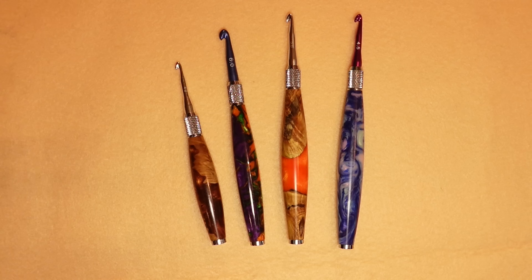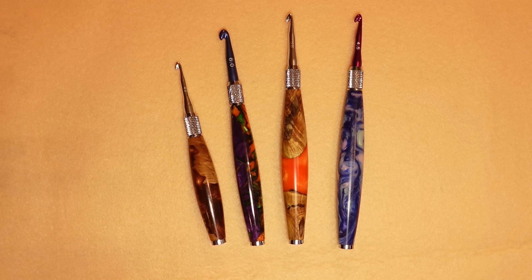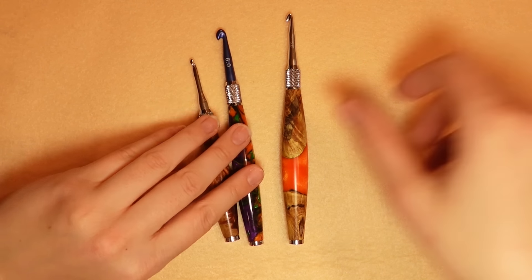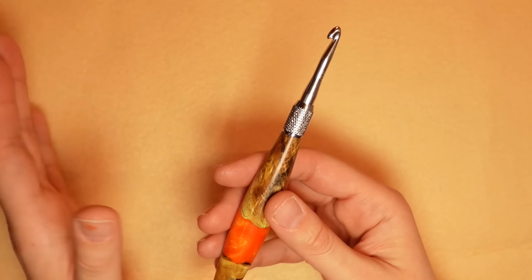Now I'm going to answer some of your questions from Instagram. The first one: does the yarn catch where the metal meets wood? That's actually a really good question, and it has never happened to me. I've never actually had that problem.